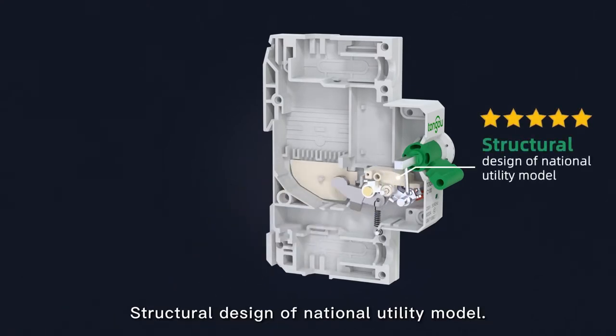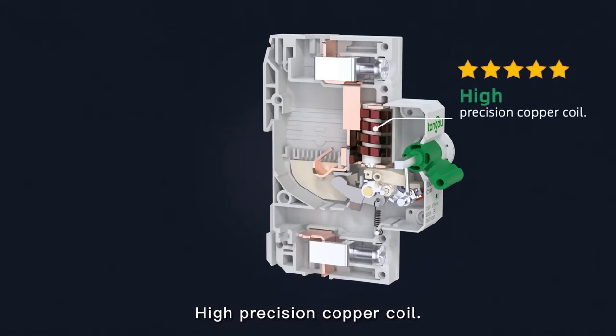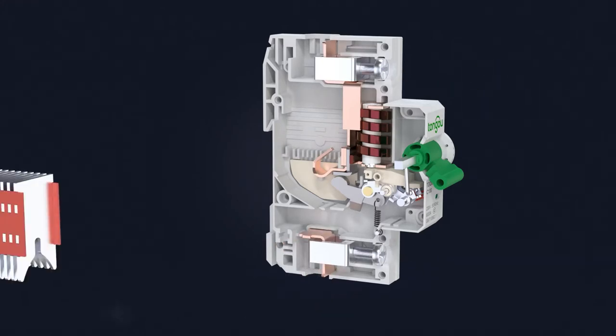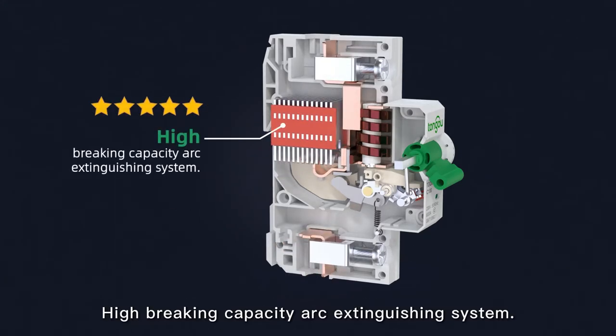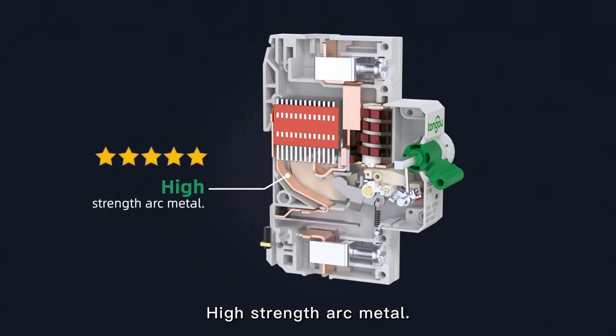Structural design with national utility model certification. High-precision copper coil. High-breaking capacity ARC extinguishing system. High-standard durable metal construction.